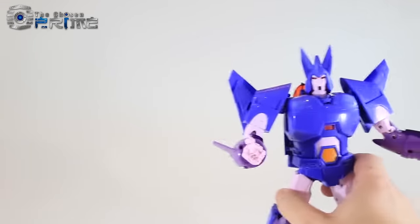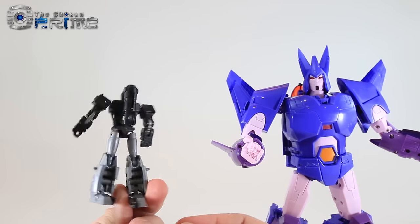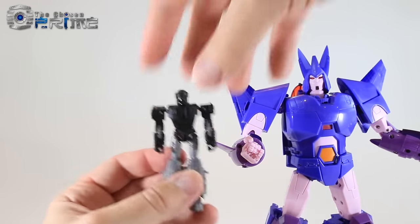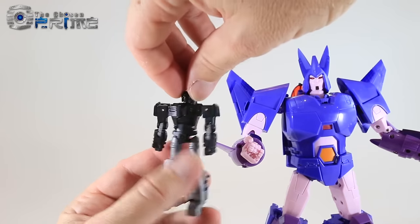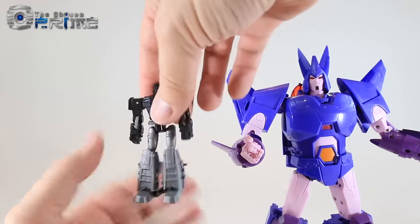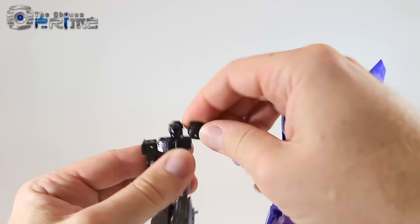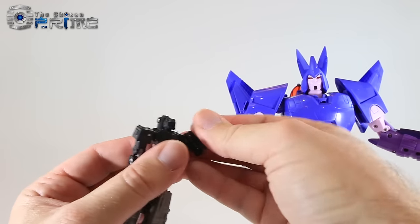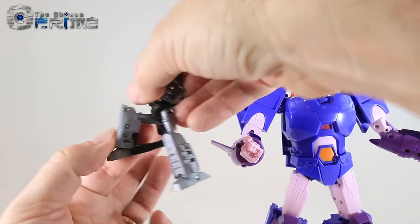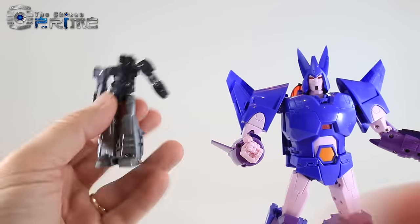As for his Target Master partner, you can see Nightstick in his robot mode — very evocative of the G1 version of the Target Master partner. I don't know whether there are any more additional paint details that will come on this figure, but this is just a test shot for preview. As far as posability on this guy, his head can turn side to side. He's got ball-jointed arms and a hinge, double-jointed elbows, and legs on a ball joint with bending knees. So very solid and secure — a nice sized Target Master.